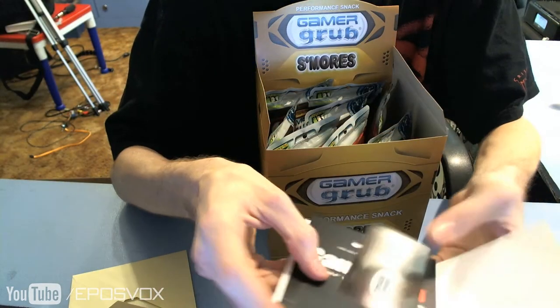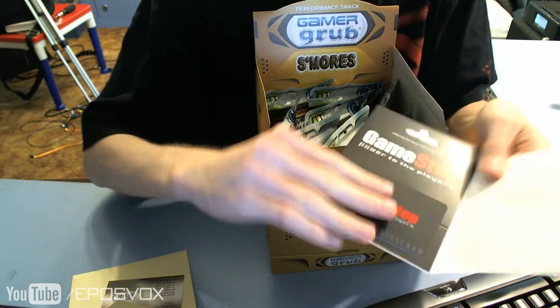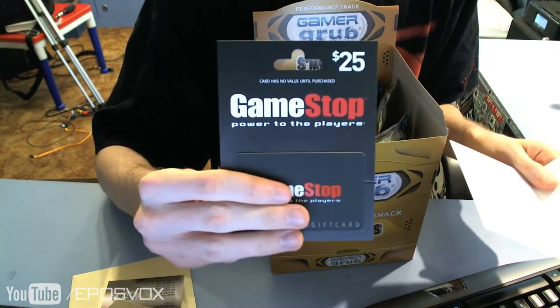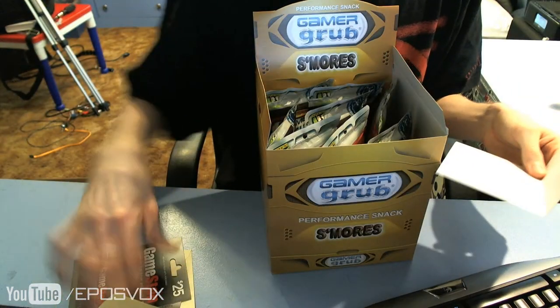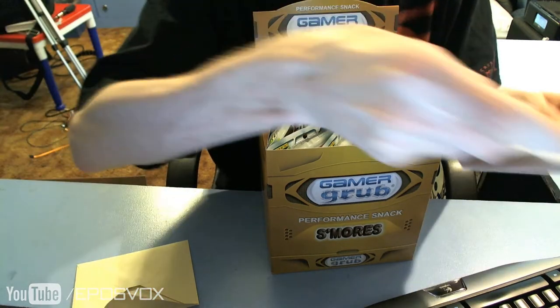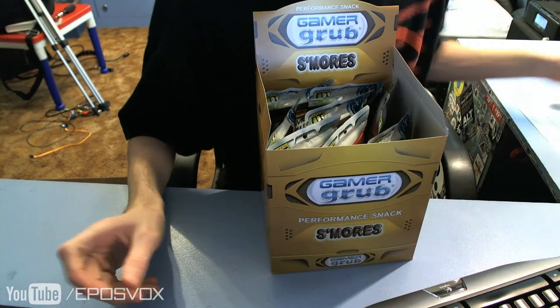Got a little card. Open it up and it has a Gamer Grub Founder's business card, my $25 GameStop gift card I received, and a little note that says good job for winning. So thank you much to Keith from Gamer Grub for being awesome, having an awesome sweepstakes, and allowing me to win. Hope I can win some cool prizes next time as well.